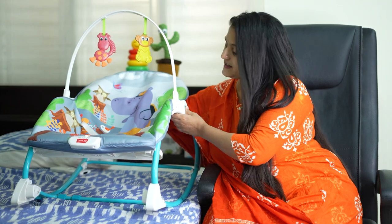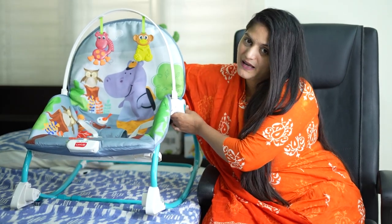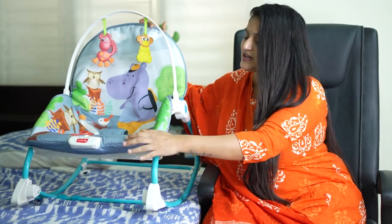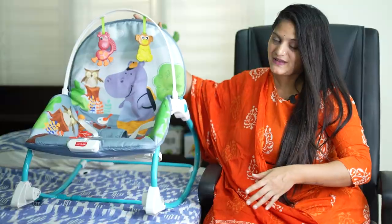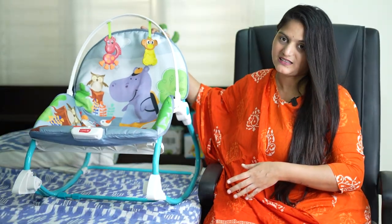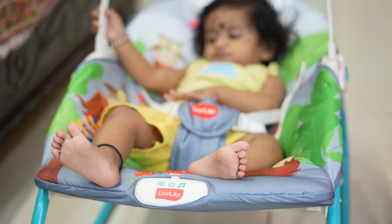I want to put the buttons on the side. I will press both sides. This is the chair and it can be moved ahead. I hope the features are clear to you.